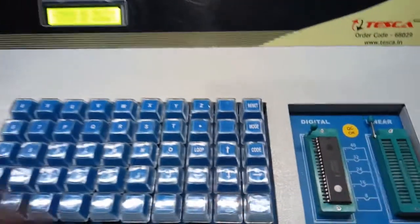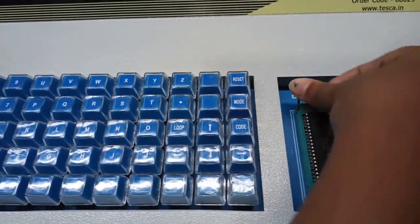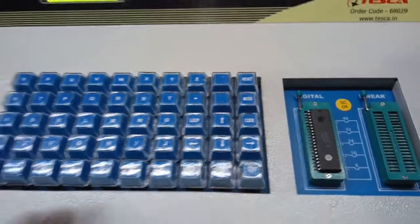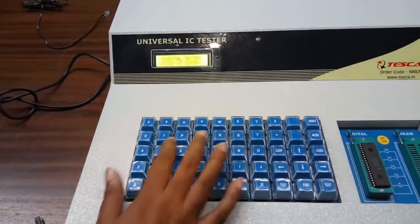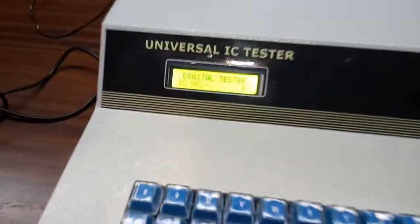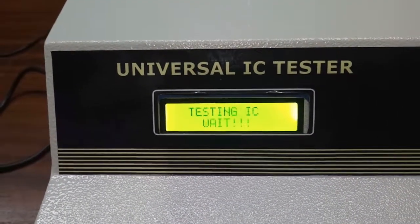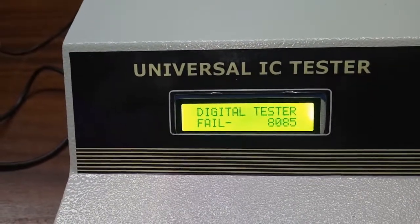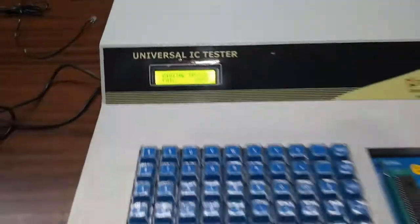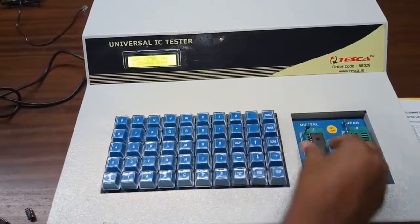Now we are going to put in this 40-pin 8085 IC. First change the mode, then enter 8085 and press test. We can see it is showing fail 8085, because the IC is bad. Now reset.